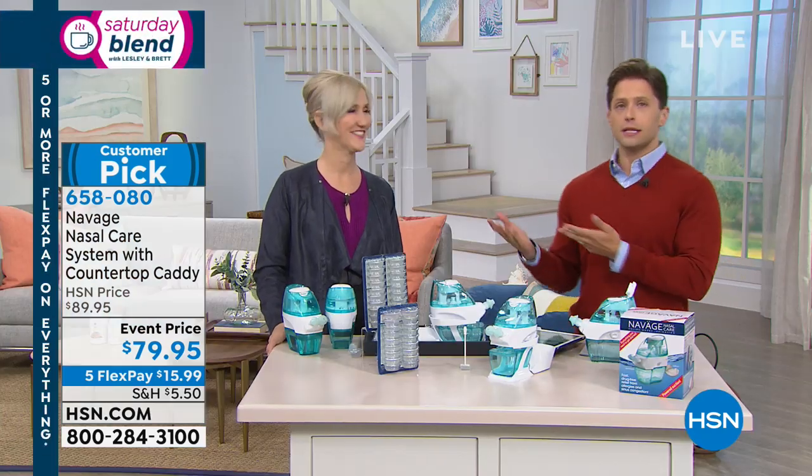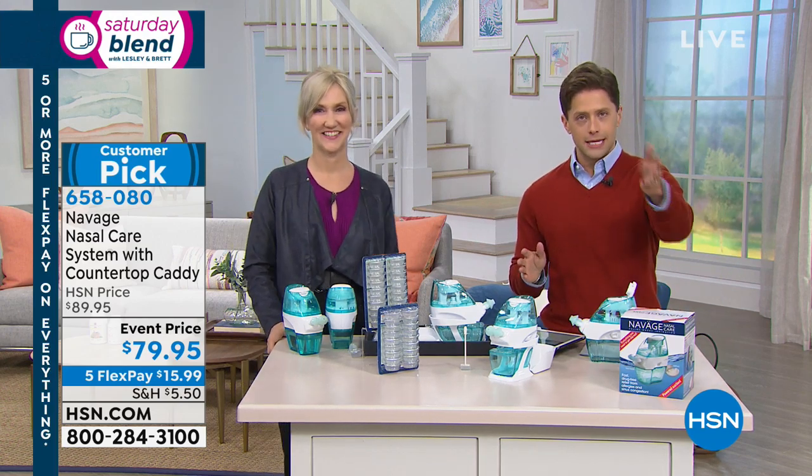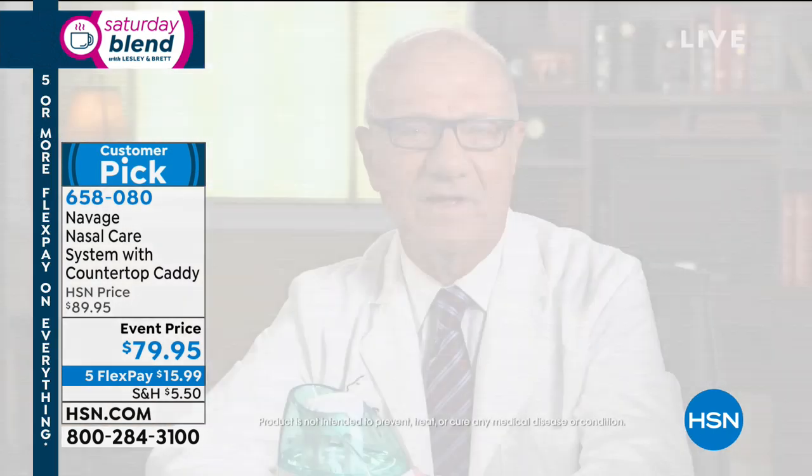As an ear, nose, and throat physician, I've recommended nasal irrigation for years. Until recently, the only systems available were neti pots and squeeze bottles, which push salt water through the nose. Navage is different — it pulls saline through the nose with powered suction, flushing out mucus, dust, and allergens. My patients love Navage.